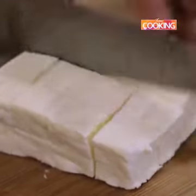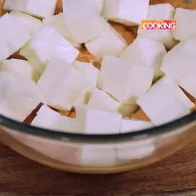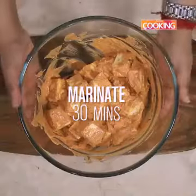Now add the paneer cubes. Totally I'm using 400 grams of paneer. Gently just mix it all in and let this sit for about 30 minutes.